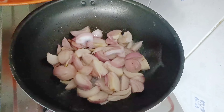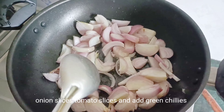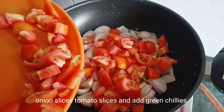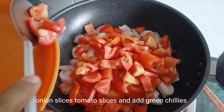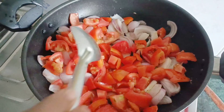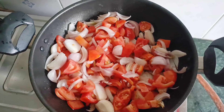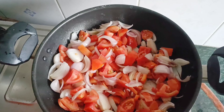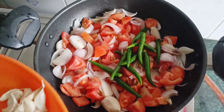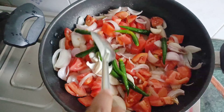Give the tomatoes a good mix. Let's cook all the raw tomatoes. We will cook all the tomatoes and mix a little on the side.